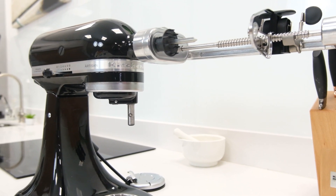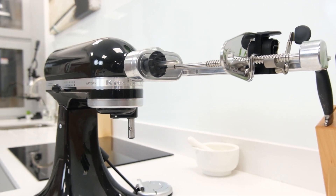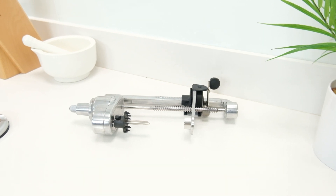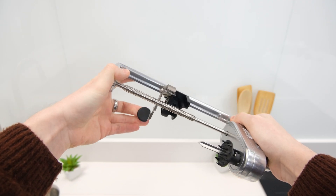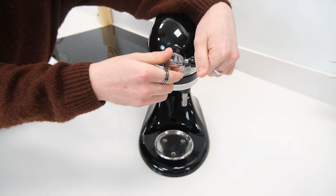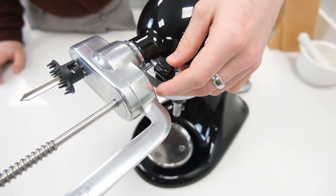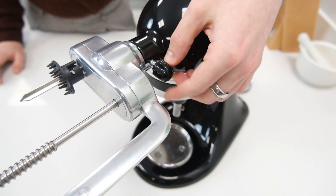The KitchenAid 5KSM-1APC is a spiralizer accessory designed for use with KitchenAid's line of stand mixers. Since it offers a completely new function to a mixer, it connects to the end of the mixer head at the attachment hub port by slotting its rear pin inside. It's then locked in position by the hub screw on the side.